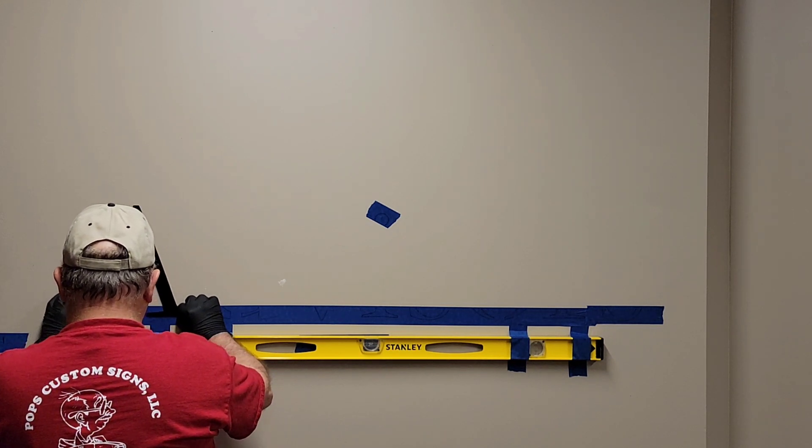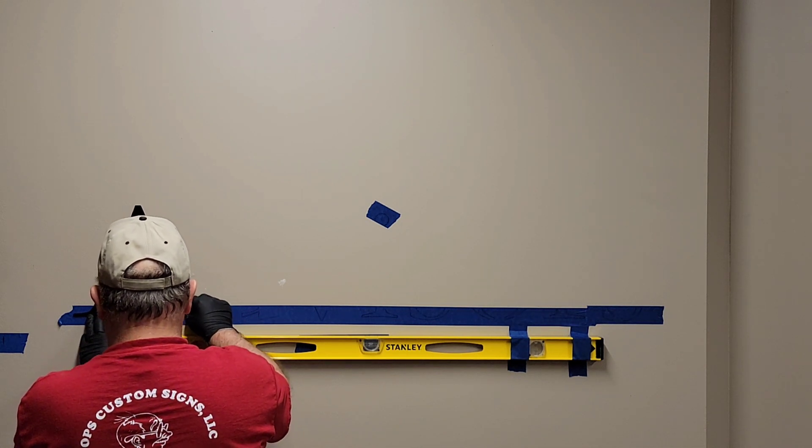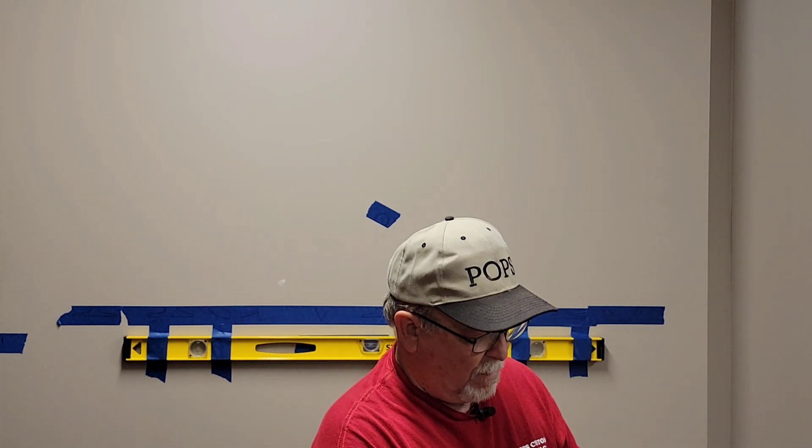What you're seeing me do here is use the layout marks I told you about — the marks on the blue tape — using those to get the bottoms of the letters situated, because those stencils did not exactly fit the cut-out letters. They were close, but they weren't exactly the dimensions that I needed.